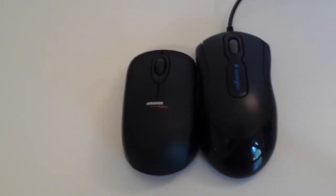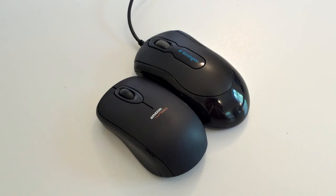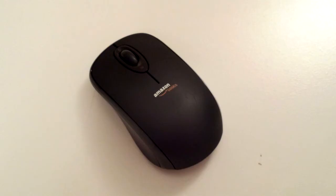One downside about this mouse is that it is very small. It actually fits my hands perfectly, but I have rather small hands, and people with larger hands might have trouble using this mouse because it is significantly smaller than other traditional mice. The weight of this device is just right — not too heavy and not too light.